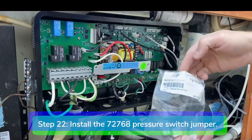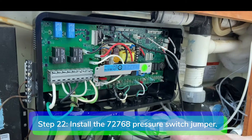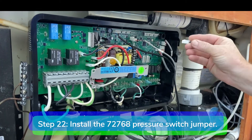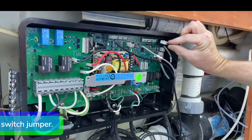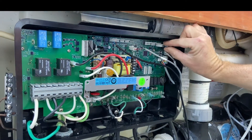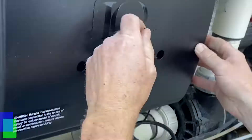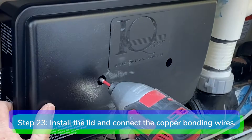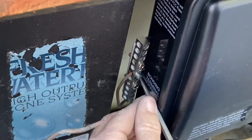Step 22. Install the pressure switch jumper 72768 on the pressure switch port. Make sure you jump the middle and right pin. Step 23. Install the IQ2020 box lid and connect the copper bonding wires to the bonding terminal.